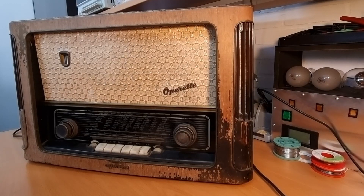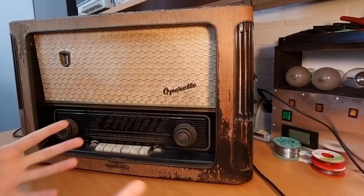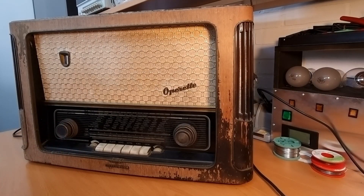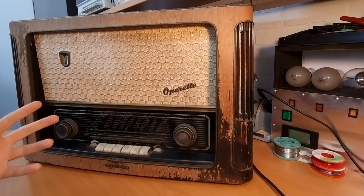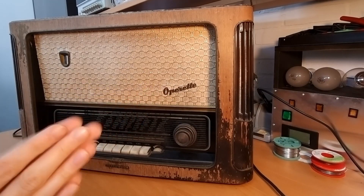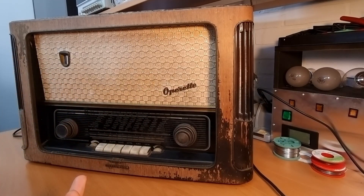The Operett was more or less a mid-range radio from Telefunken at the time. I believe they had five models — from small to big it was the Jubilate as the smallest one, then the Gavotte, then the Operett right in the middle, then the Concertino, and then the Opus.